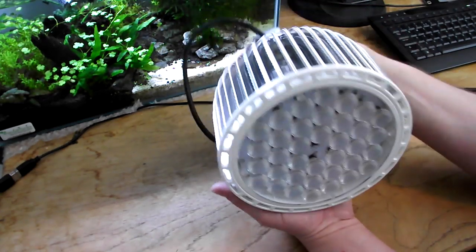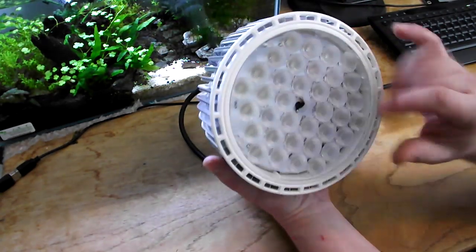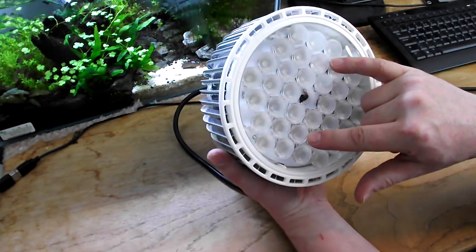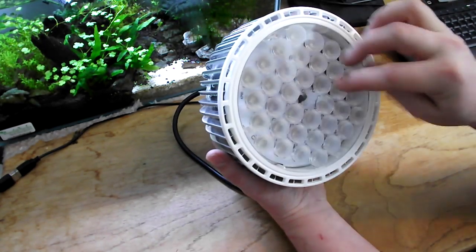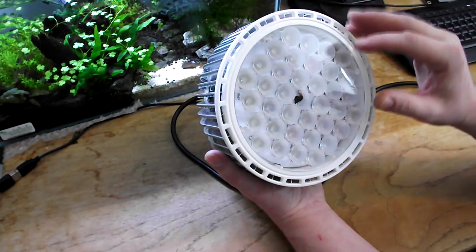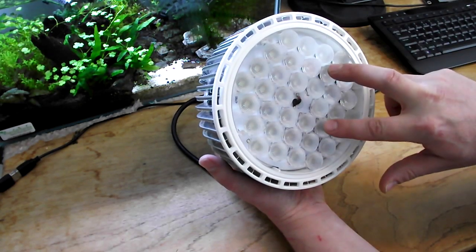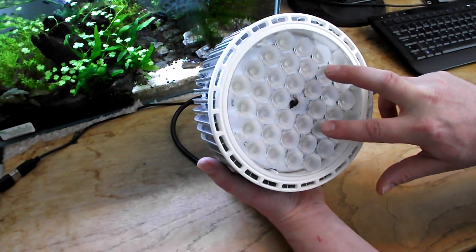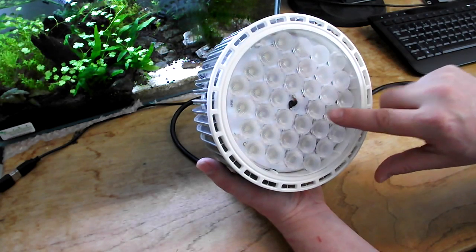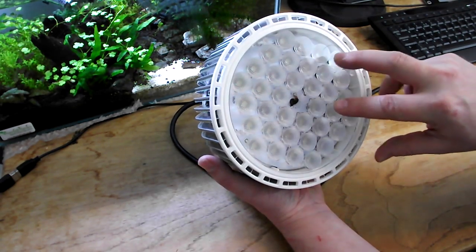This is specifically designed for freshwater plants. It's got two red LEDs implemented, four blue LEDs, and 30 white LEDs. The white LEDs are 12,000K. It has two 450nm blue LEDs, one 470nm blue LED, and one 460nm blue LED.